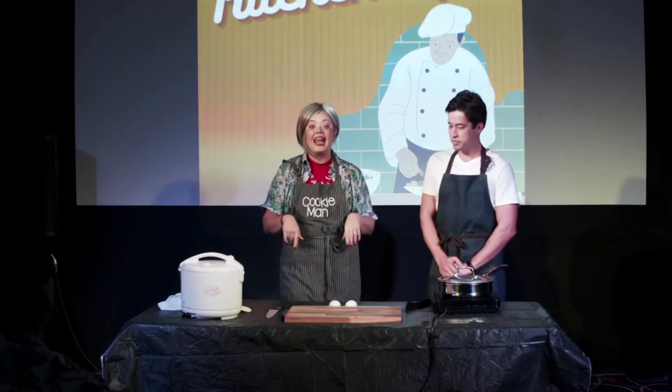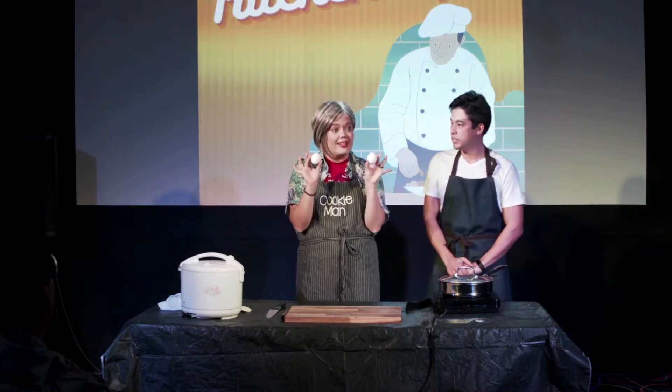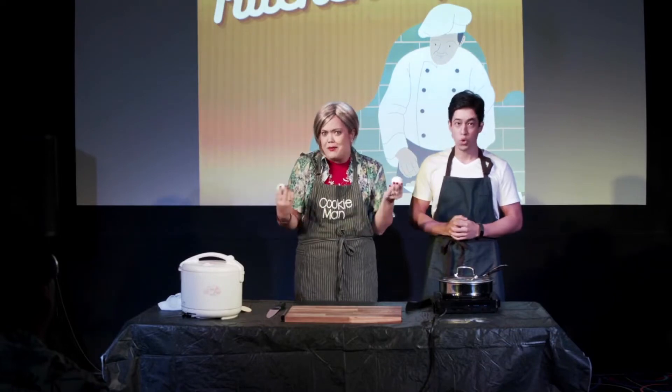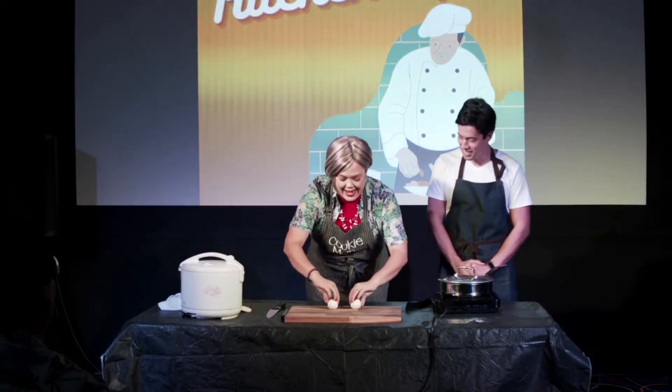I have a hack for this and it's really simple. So what you're going to do — you're going to take your two eggs. One of them is boiled, one of them is raw, and we don't know which one. What are we going to do, Yuki? We're going to spin them.